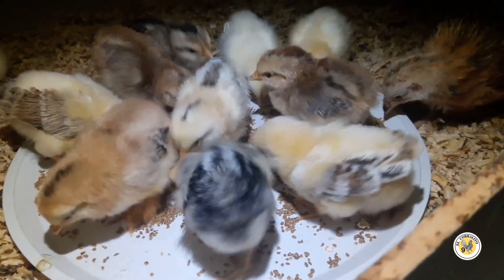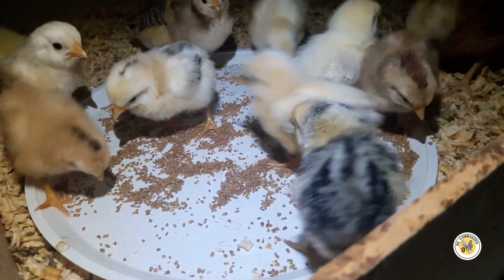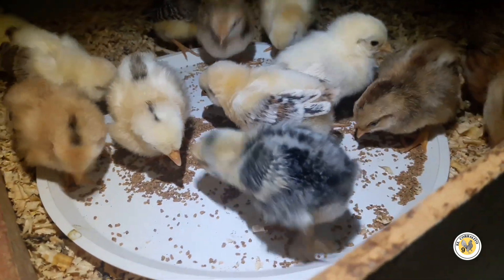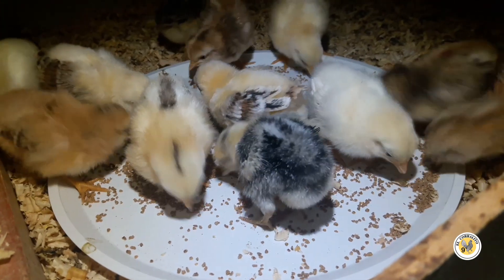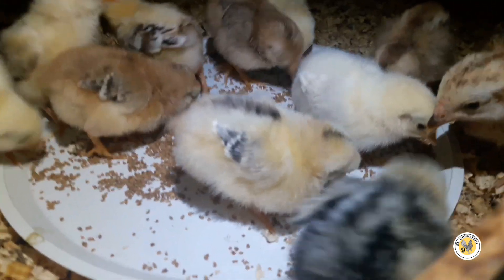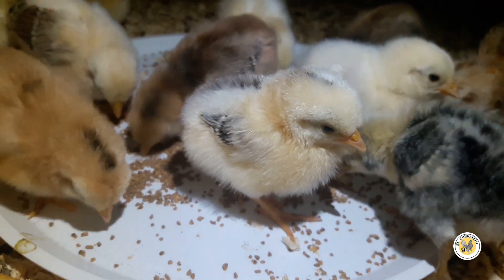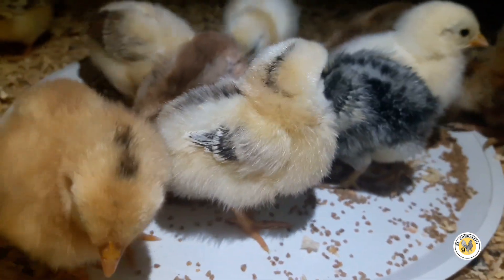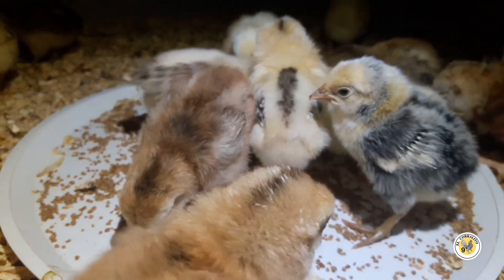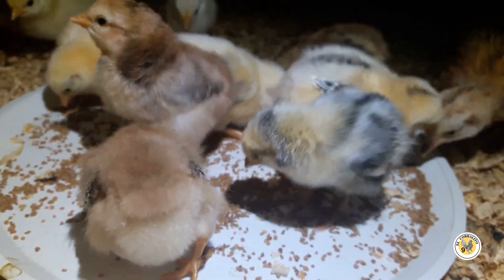Pues aquí están los pollitos, se están comiendo bastante bien, se están desarrollando muy rápido, llevan tres días. Yo creo que el día de mañana vamos a hacerles limpieza — no es que estén muy sucios, pero no me quiero esperar a que la serrín esté muy sucio. Ahorita nada más quería mostrarles a los pollitos un poquito a detalle, para que vieran cómo se han estado desarrollando, y pues han estado muy bien.